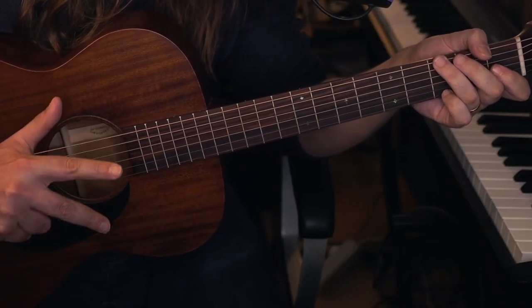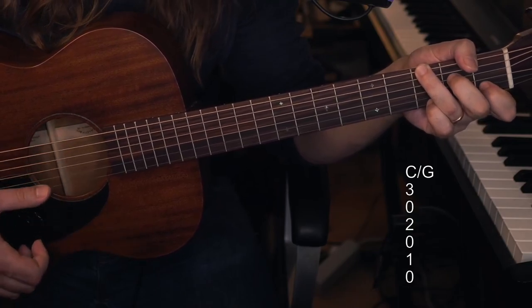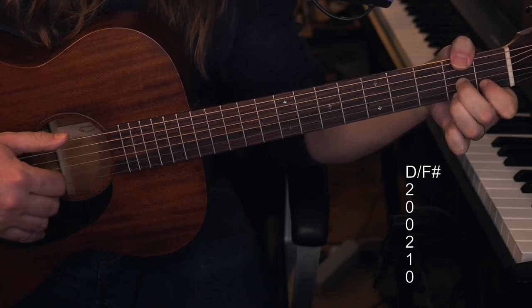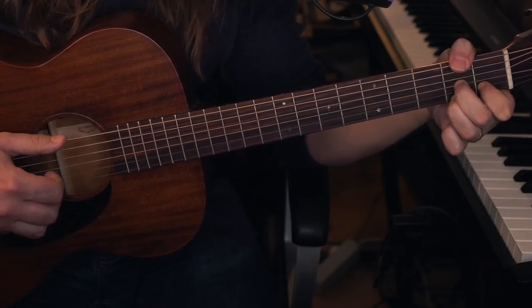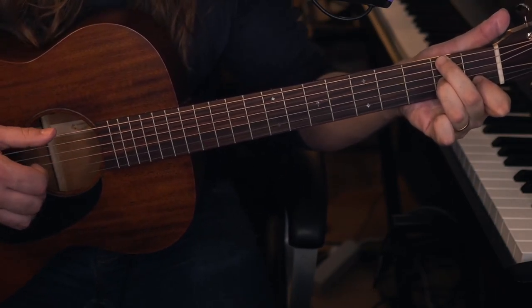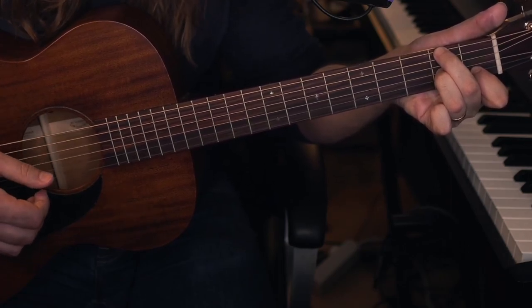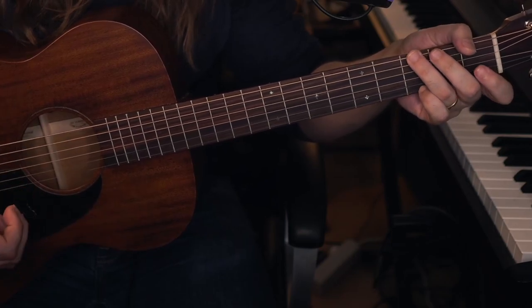This song uses three chords: G major, C with a G bass, and D7 with an F sharp bass. I use my thumb to cover the E string, but you could play it either way — whatever is more comfortable for you. You don't have to bother with the thin E string in this song; we won't be using that. So those are the chords we'll need.